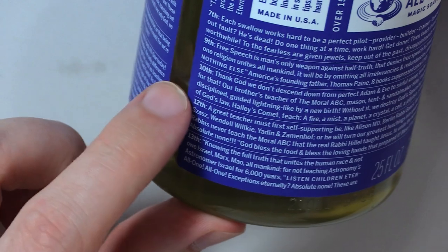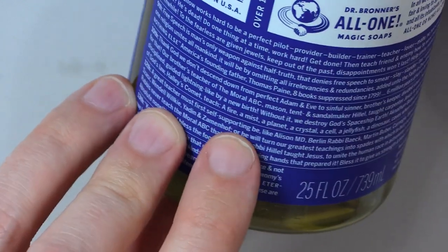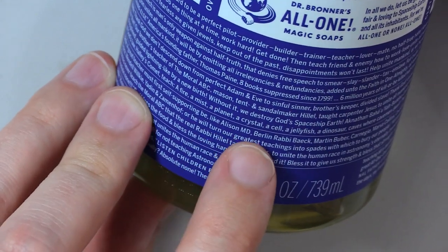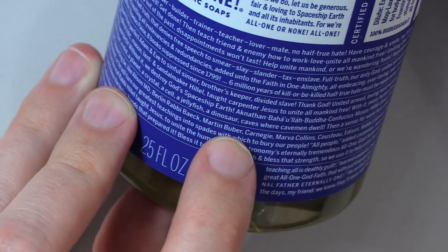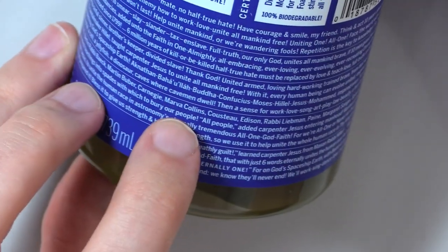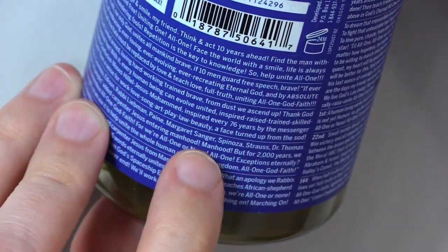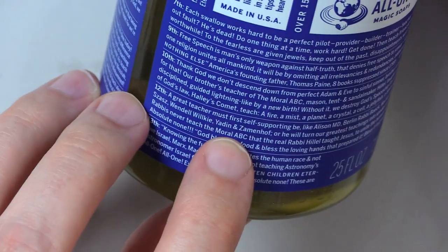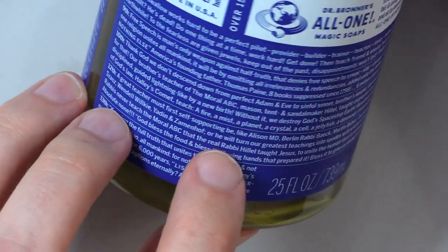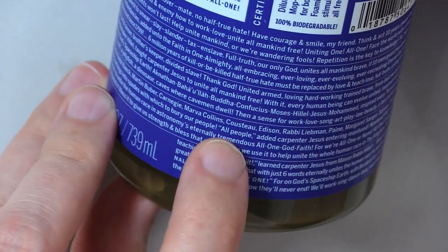There's no 11 either. 12th: a great teacher must first self-supporting be, like Allison M.D., Berlin Rabbi Bayek, Martin Buber, Carnegie, Marva Collins, Cousteau, Edison, Rabbi Liebman, Payne, Margaret Sanger, Spinoza, Strauss, Dr. Thomas Saz, Wendell Wilkie, Yadon, and Zamenhof — or he will turn our greatest teachings into spades with which to bury our people, all people.